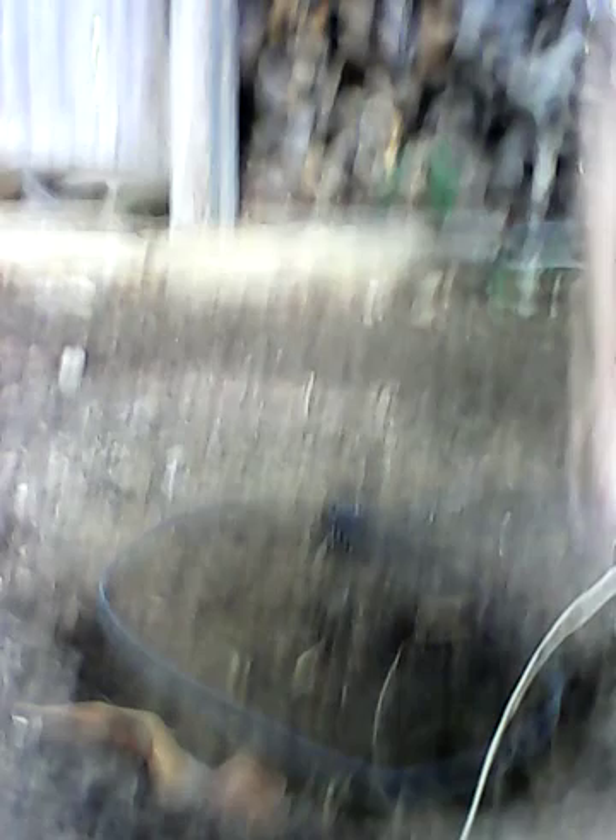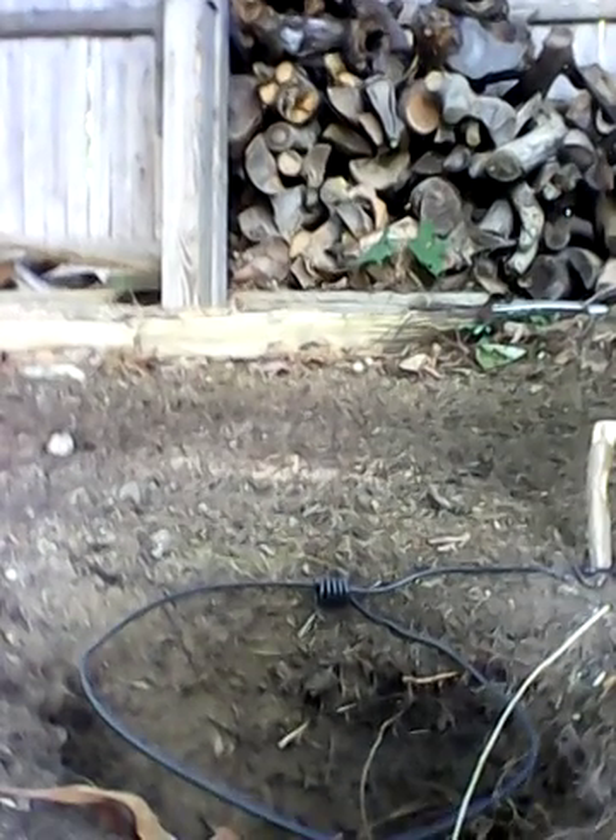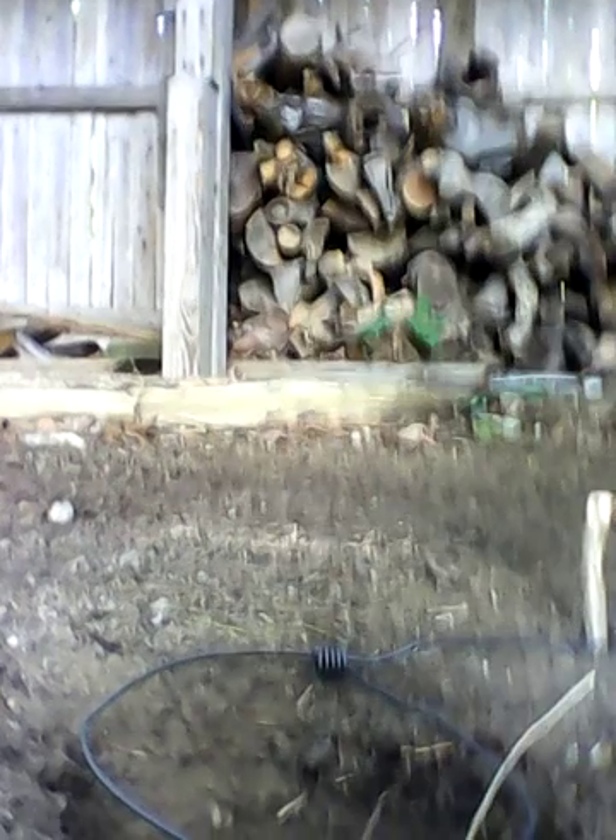Sorry about that. Now what I'm gonna go ahead and do is secure the snare a little bit better. I'm not sure if you can see this, but with the snare over here, it can come up and down. So if the Fisher Cat was smart enough, it could go under my snare and come out without getting caught. So I want to make it very, very hard for that to happen. I'm gonna make the snare adjustable — this is an adjustable snare. I made it like that.